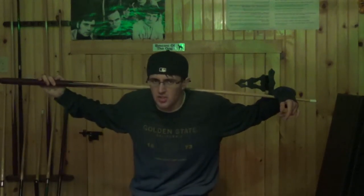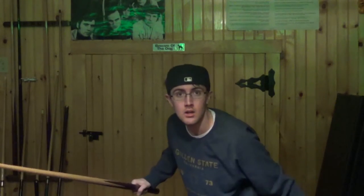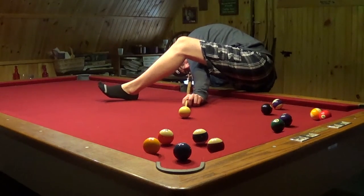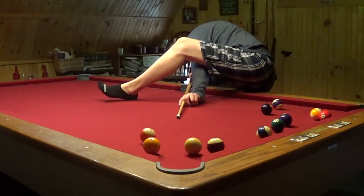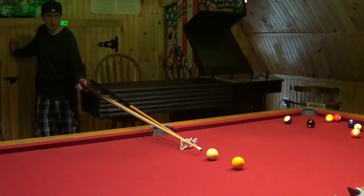Now it's time for some trick shots. This trick shot is called Splitting the Marbles. This one's called the good old footsie-wootsie.